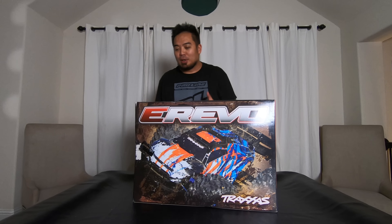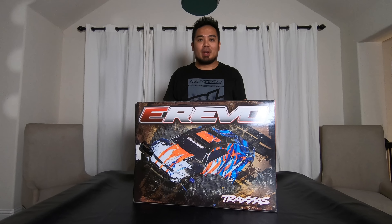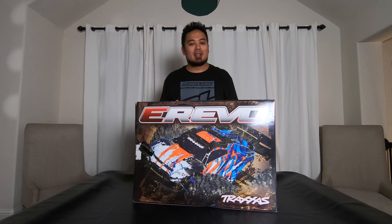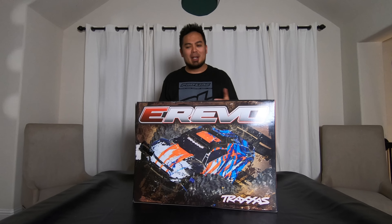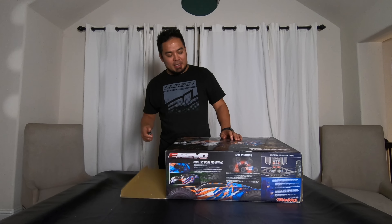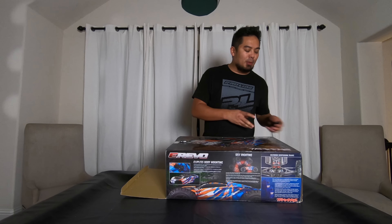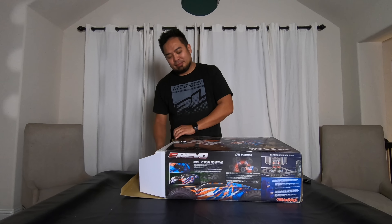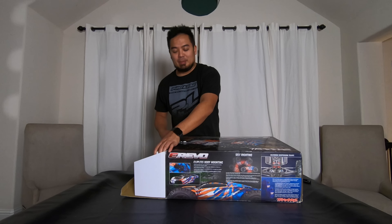I think these unboxings are cool because if you got an eRevo and you're wondering if it came with everything — I've had that problem before. I bought something and I wasn't sure, so I always go look for unboxings, and unboxings are always fun.